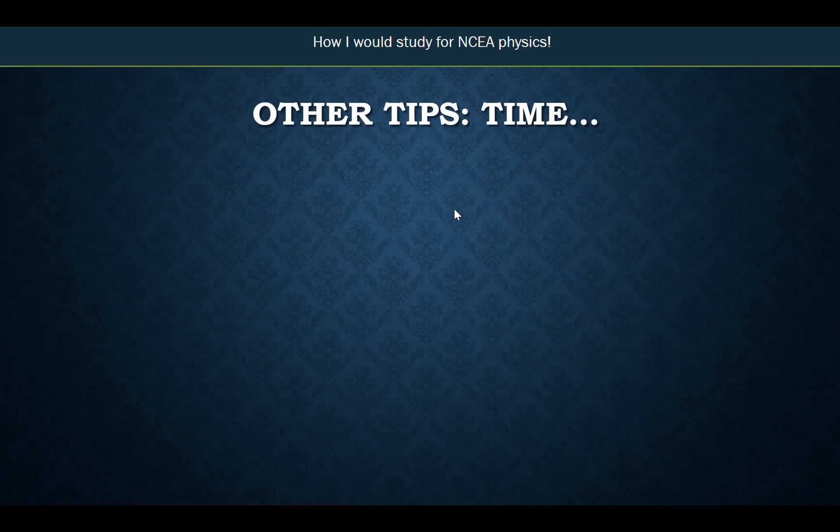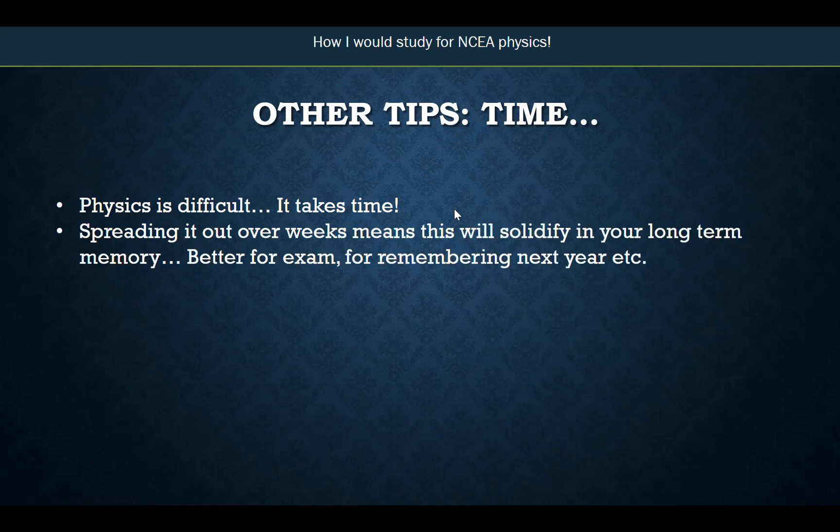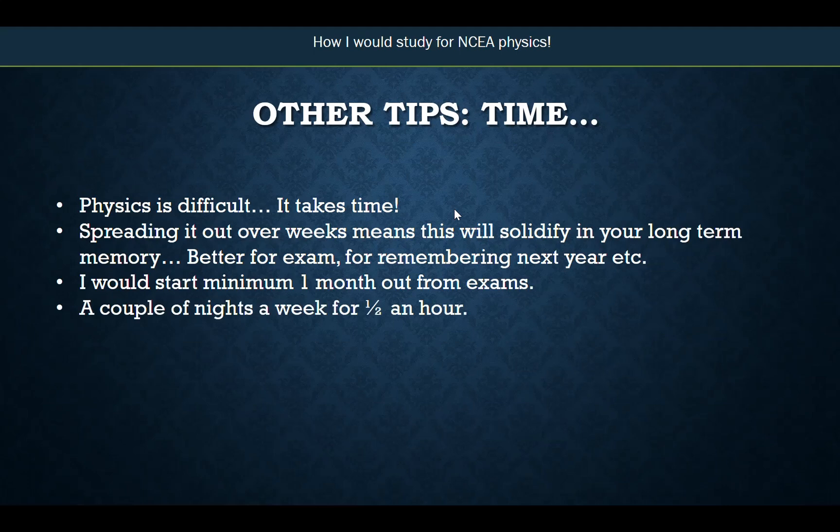Other tips. Time — how much time do you need to spend studying? Physics is difficult, and so is chemistry. It does take time, so you can't just expect to do this two or three days out from the final exam. There are many scientific studies showing that if you spread it over weeks, it solidifies your understanding in long-term memory — better for your exam, and better for remembering it when you go on to Level 3, health science, or university. Doing the same amount of study spread over many weeks is so much better than cramming it into the day before. As a minimum, I would start one month out from exams — not three hours every night, but a couple of nights a week for half an hour. If you're serious about improving, you've got to do the work and start early enough.